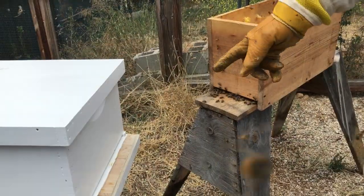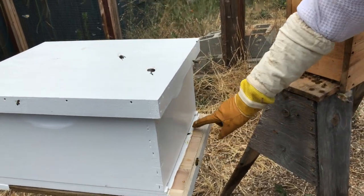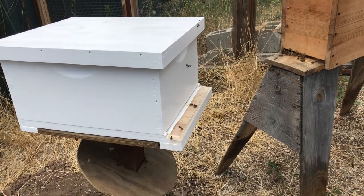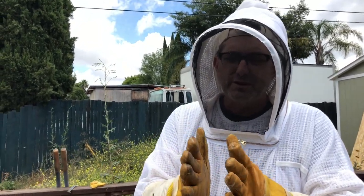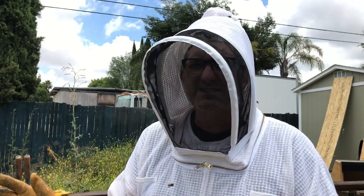Their new home — of course the queen is inside here now. It won't be long before some workers come out here and start fanning pheromones out, basically signaling to everybody that she's in here. In about an hour or two all of these bees will have abandoned this old box and they will be where they belong with their queen.